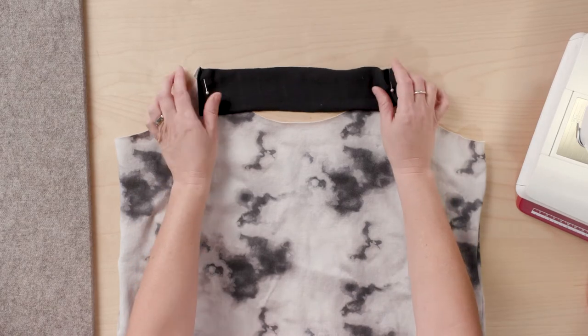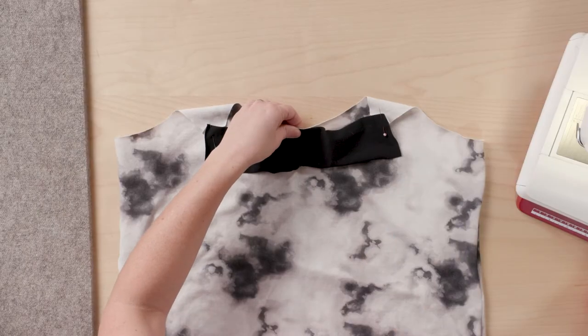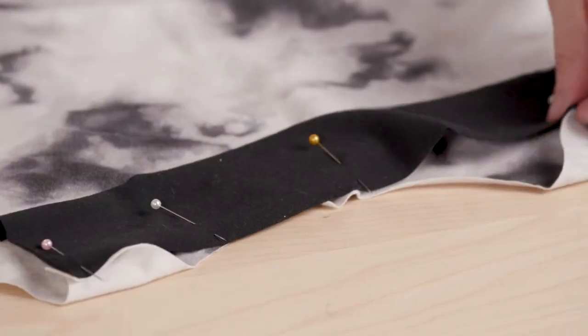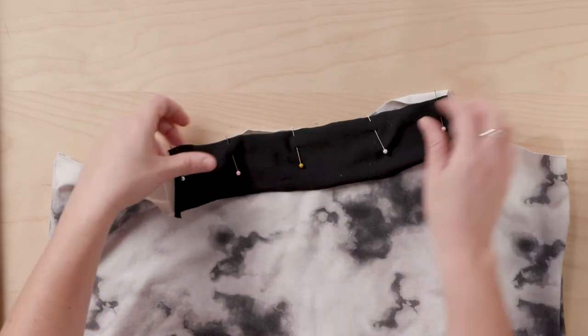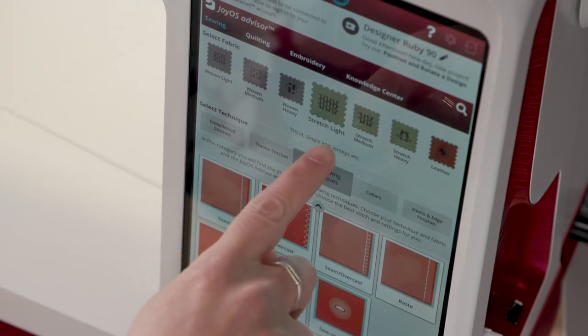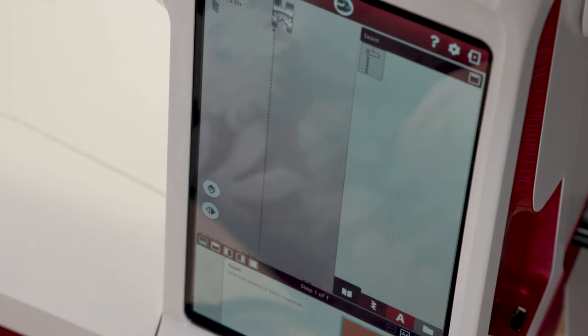Let's get started with the binding, beginning with the neckline. I've got my short piece of binding pinned to the front curve of the neckline. This piece is quite a bit shorter than the neckline, and that's intentional — it kind of draws the neckline in. The idea is that we stretch this binding piece as we sew so it matches the length of the front neckline curve. I've got a couple of pins as markers, and I'm going to the machine to stitch 3/8 of an inch from the raw outer edge using a stretch stitch with my ballpoint needle.